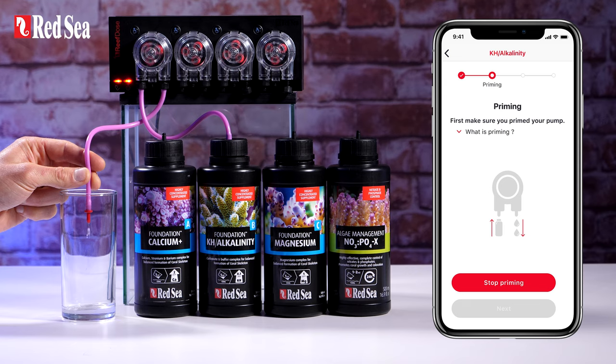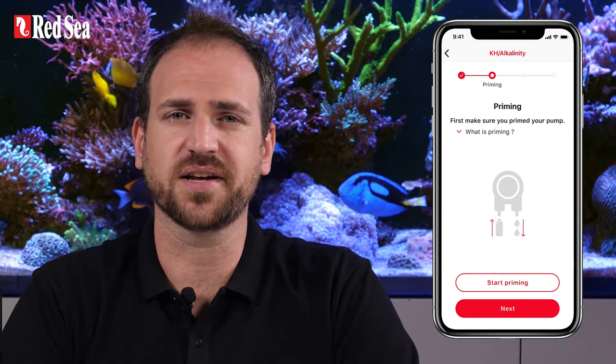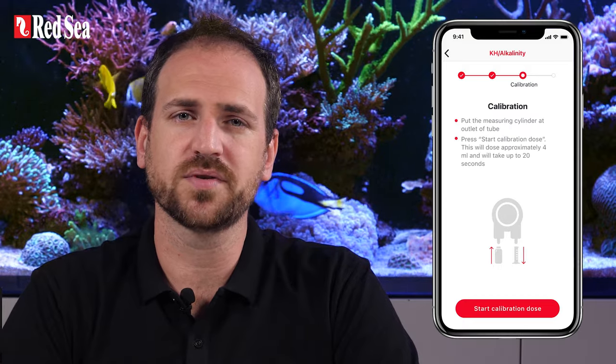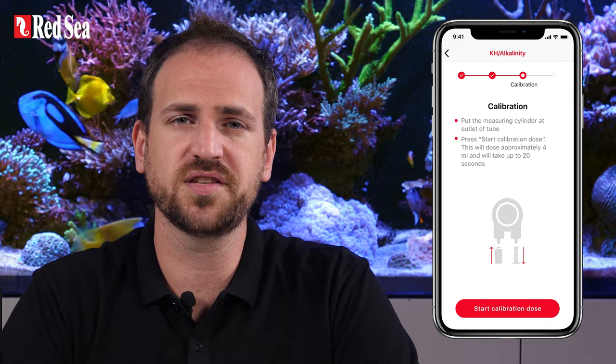The head can be primed either from the priming button on the device or the start-stop priming buttons in the app. Of course, if the head is already primed, then just press next. Now that the head is primed, we can calibrate. However, there are a few tips to make sure that this is done accurately.